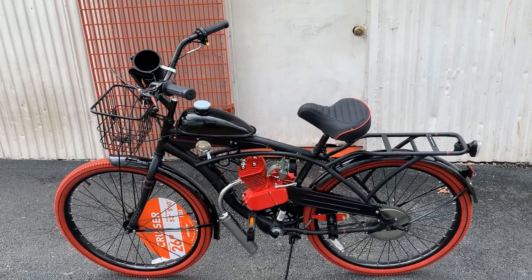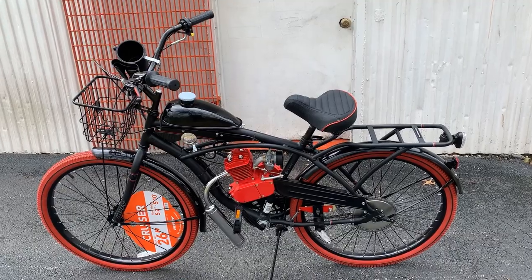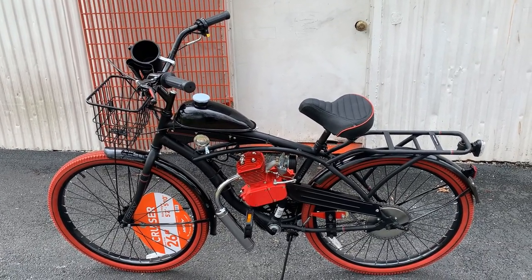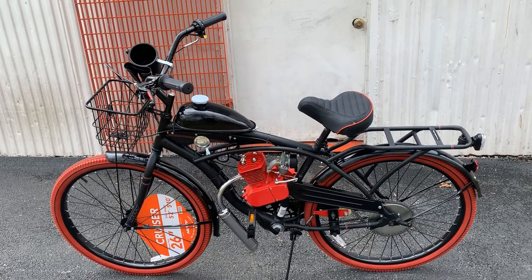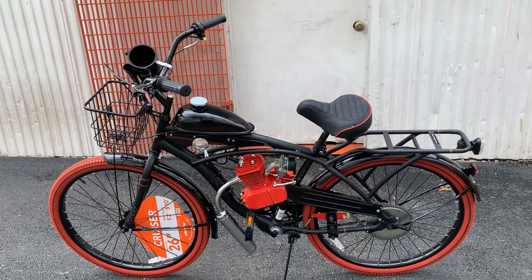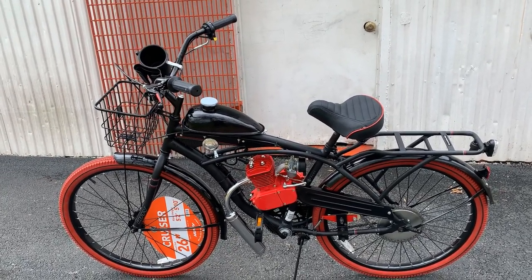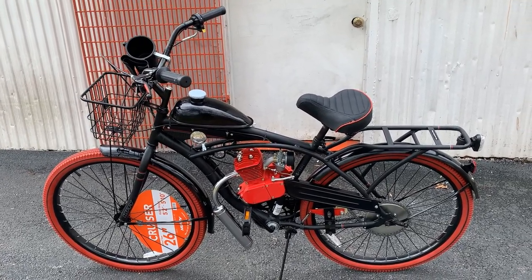What's up everybody, good afternoon. In the past I have shown and demoed one of these Nell Luso bikes before. Now this customer is going to use it because he wants the rack and the basket — that's usually why people choose these.